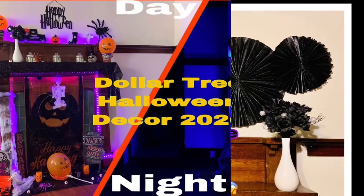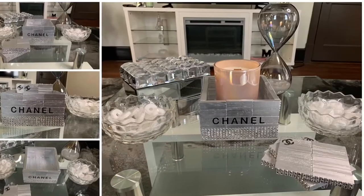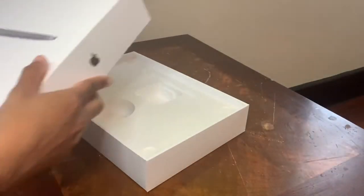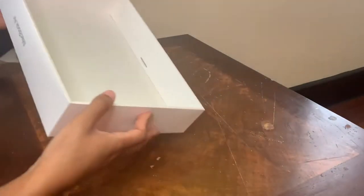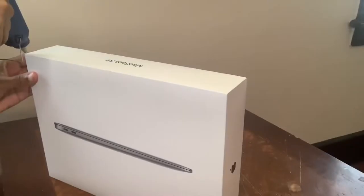Hey y'all, welcome or welcome back to my channel! If you're interested in seeing what I made for this week, just keep on watching. I'm starting off with this MacBook Air box — I'm using the top only — and I will be covering the entire outside perimeter with this natural jute cord that I picked up from my local Dollar Tree.